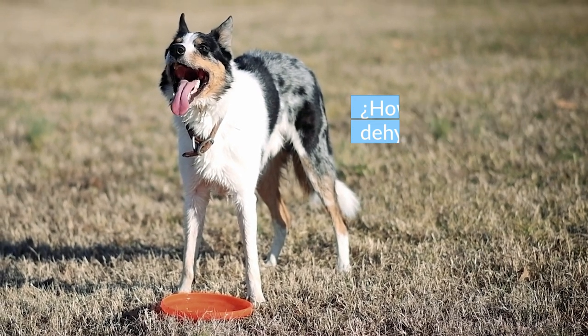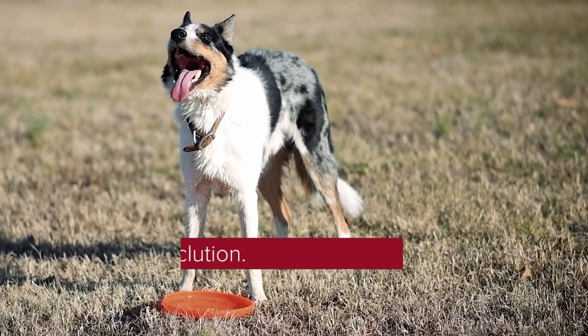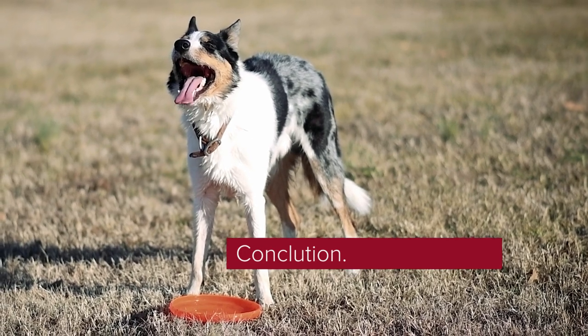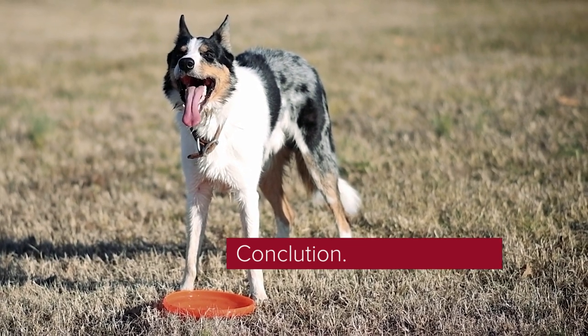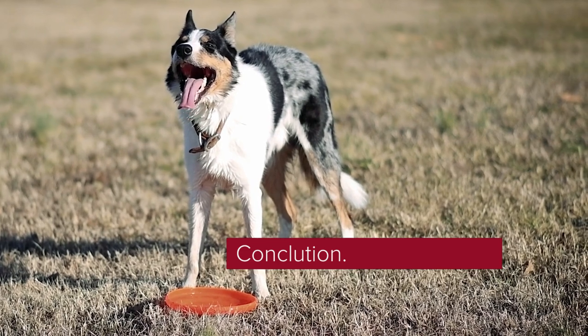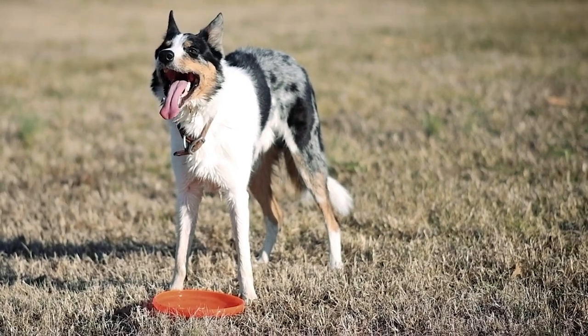If your dog refuses to drink water for an extended period, contact your vet. Like humans, dogs need to maintain their fluid levels for proper body function. Dog dehydration can be fatal. If you live in a region with a hot climate, it is recommended that you give your dog access to clean, fresh water throughout the day. As a general rule, a dog should drink 50 to 60 milliliters of water per kilogram of body weight per day. If your dog won't eat or drink, take him to the vet.